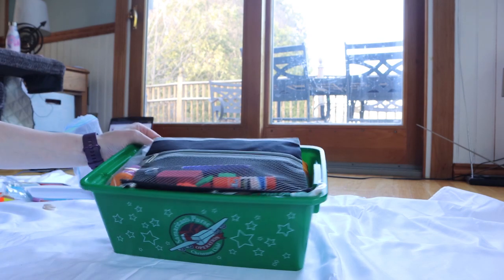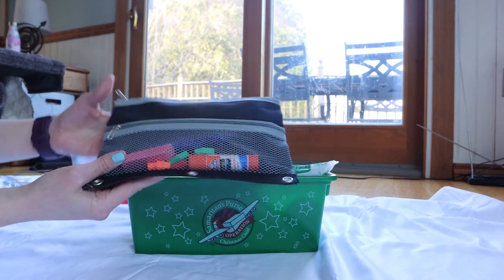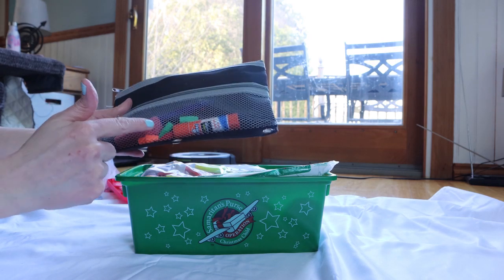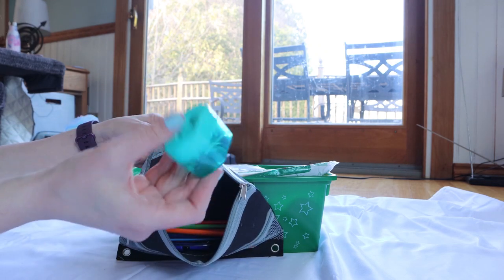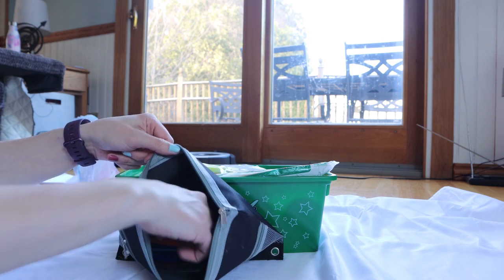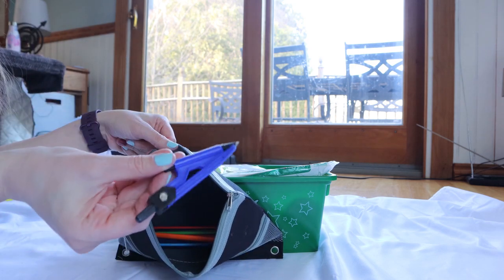When you open it up, I do have the school supplies on top. Hopefully that's not a boring thing to open up to, but that is what's there. In here there is a pen, eraser, eraser tops, a glue stick, some scissors, a sharpener, a set of colored pencils, about six regular pencils, and then a protractor and a compass.